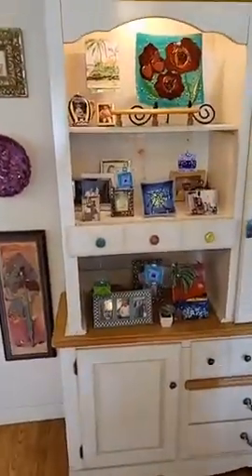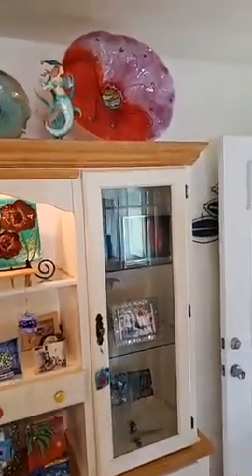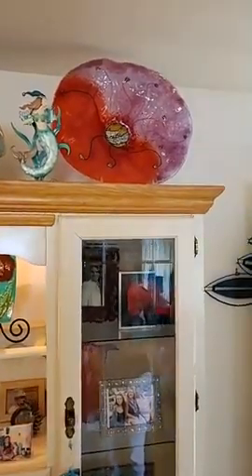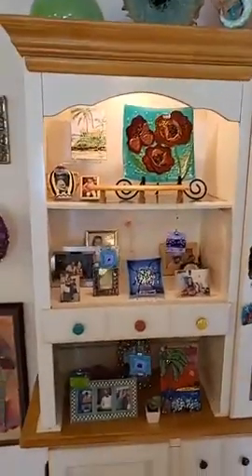Of course you've got your little curio hutch — you can put bowls and hanging ornaments into it. And there's a big anemone up there — one we really love. That's about as big a vessel as we make right now.